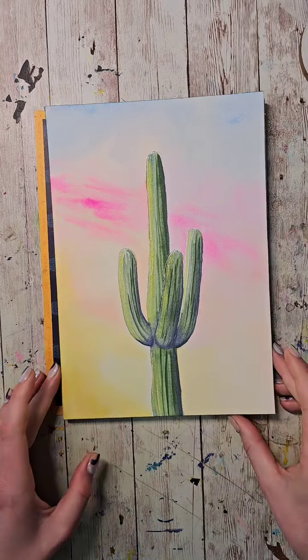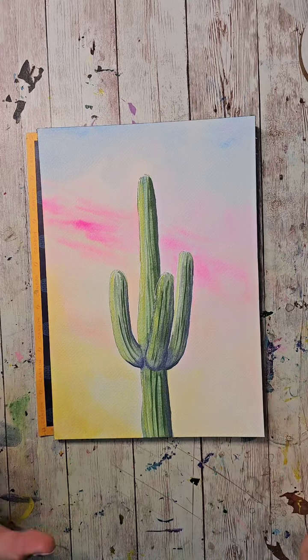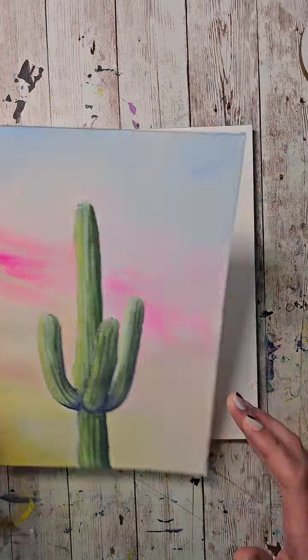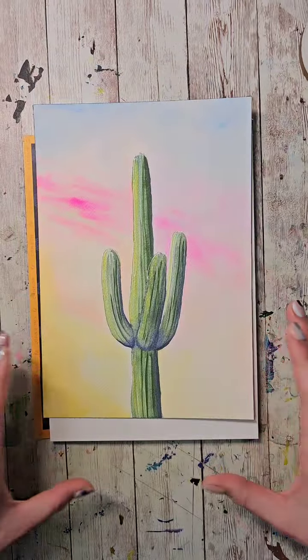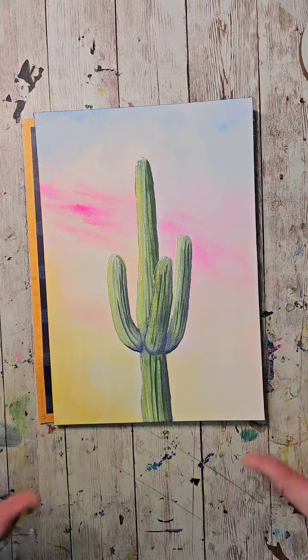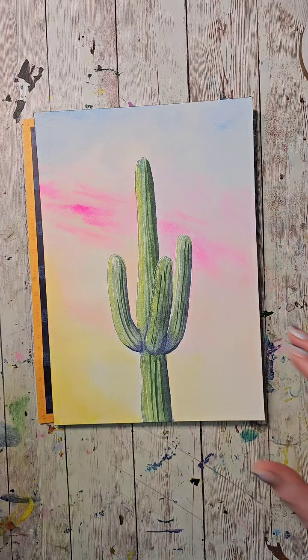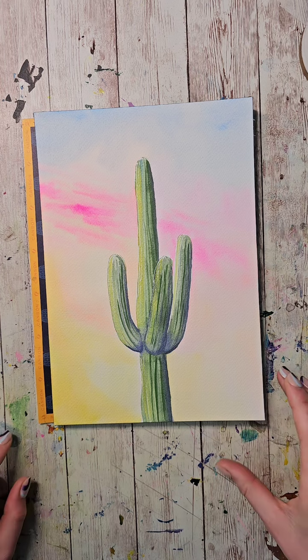I like to do something that doesn't require drawing for classes like this. If anyone wants a picture of this, I'll leave the final result here for about five more seconds in case you want to grab a screenshot. It's pretty simple — cacti have arms in all sorts of places, every possible placement, so it doesn't need to look exactly like this.